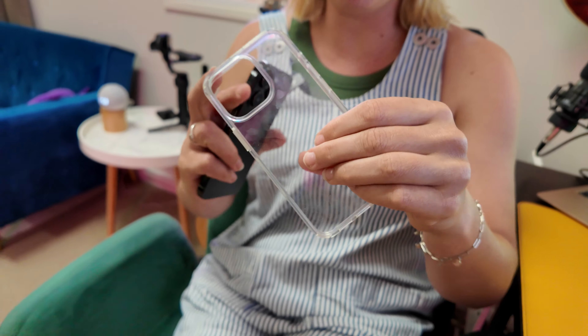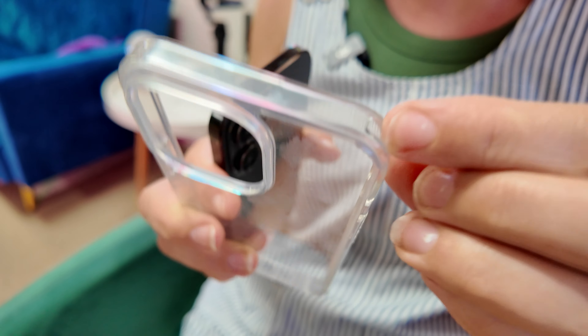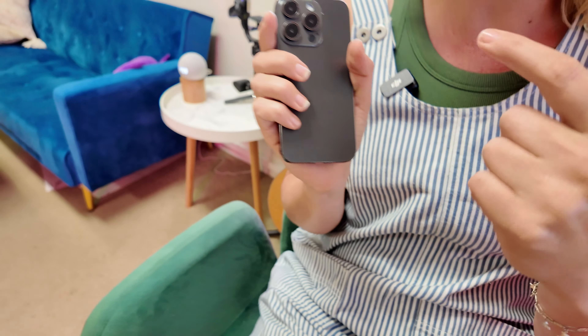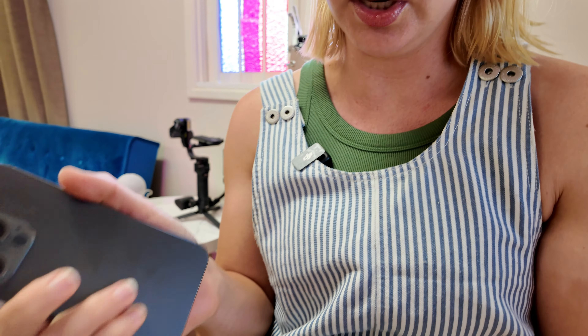This is a generic clear phone case, but the best thing about it is that it's got airbags on the corners. So when you drop it, it's going to protect your phone, because the back of your phone is glass and you do not want to shatter that. The most likely point for it to shatter will be on the corners.